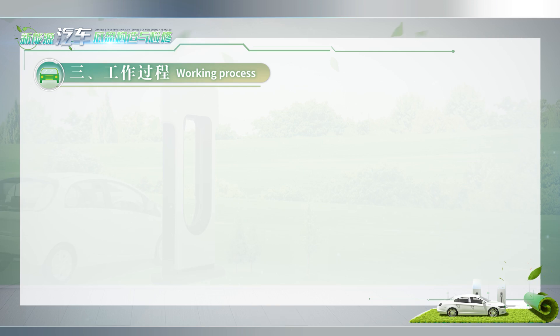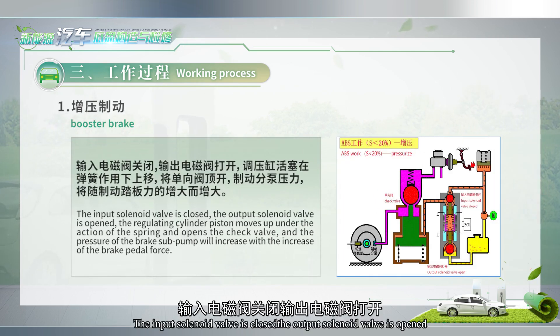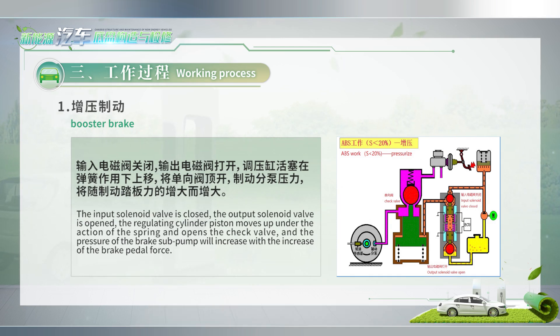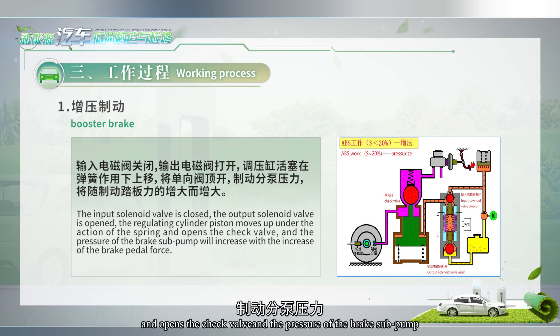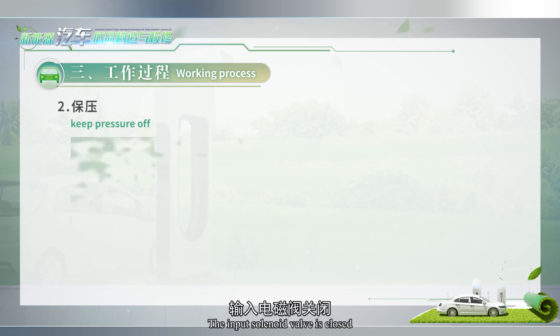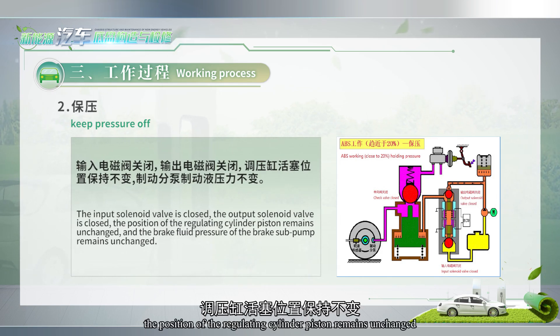Working process: One, booster braking — the input solenoid valve is closed and the output solenoid valve is opened. The regulating cylinder piston moves up under the action of the spring and opens the check valve, and the pressure of the brake sub-pump will increase with the increase of the brake pedal force.